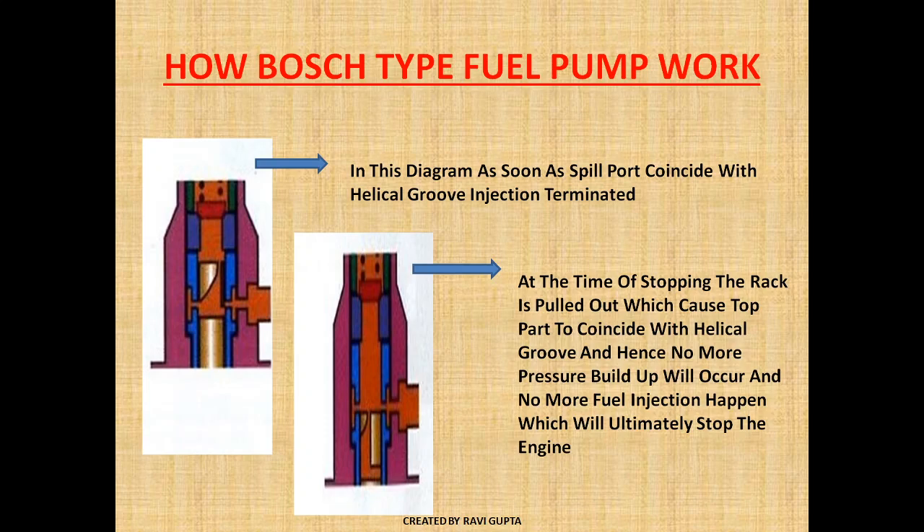Suppose the engine is running in a no-load condition. As the load is increased, the rack moves inward. As the rack is moved inside, the helical area is increased. As the helical area is increased, the end of injection is delayed, so more fuel is admitted into the cylinder space. As the helical area is decreased, the end of injection occurs earlier and the amount of fuel injected is reduced. By moving the rack and pinion arrangement in and out, we control the amount of fuel injection.